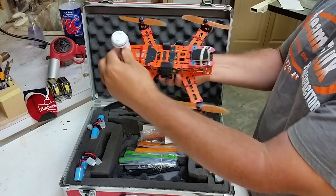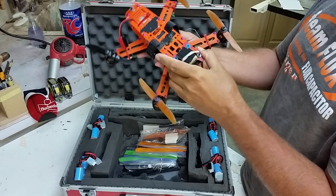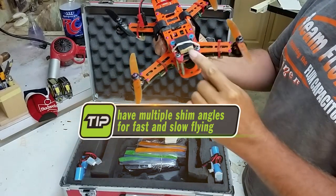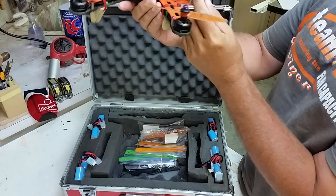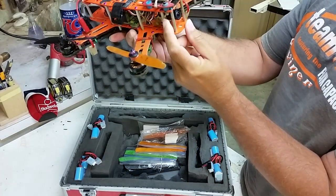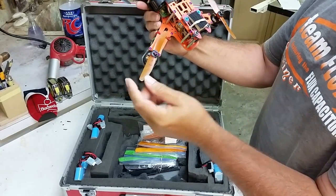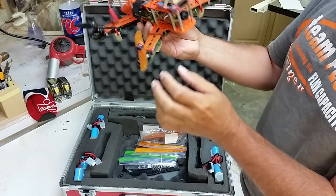Here's my mini quad. I put a little extra wire to reinforce the antenna. I built my own shims — two various shims, one at 15 degrees and one at 7 degrees. I have my camera tilted at the maximum I can tilt it. This frame is a Flip 260, which can hold 6-inch blades without cutting into the frame — that's a really nice feature.